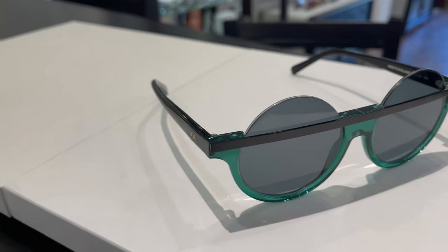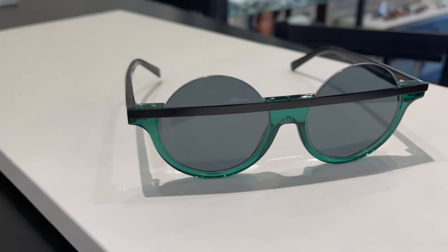This one has a nice outdoor gray category three tint — very, very comfortable as a sunglass, but just what an iconic style.